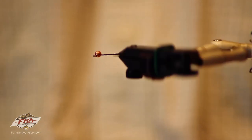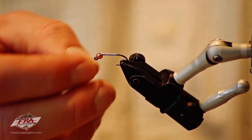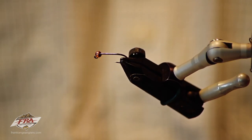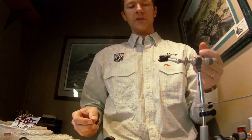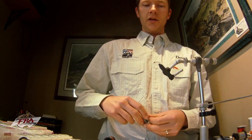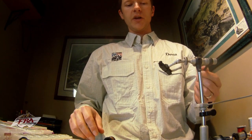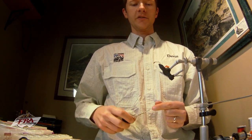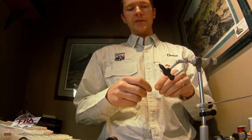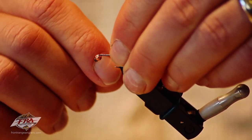We first start with a size 10 jig hook. I've got a 3mm slotted tungsten bead on here, although you can use all the way up to 4mm on this size of hook. This is just sort of a medium weight nymph for a lot of the medium sized rivers around here. You can vary this all the way from lighter than this all the way up to a bomb if you want. I'm also going to add about 6 or 7 wraps of 20 thousandths lead wire.